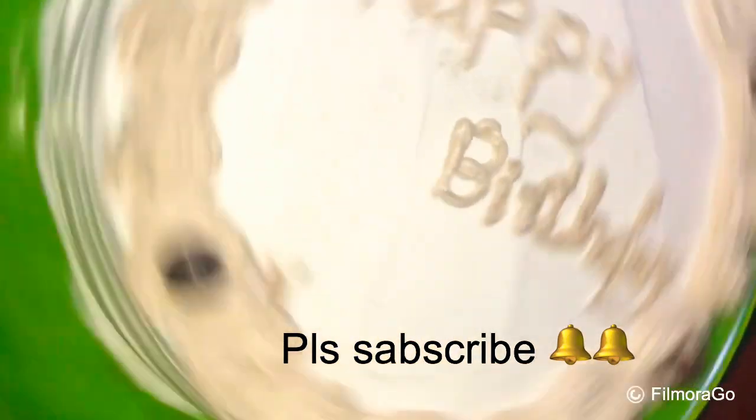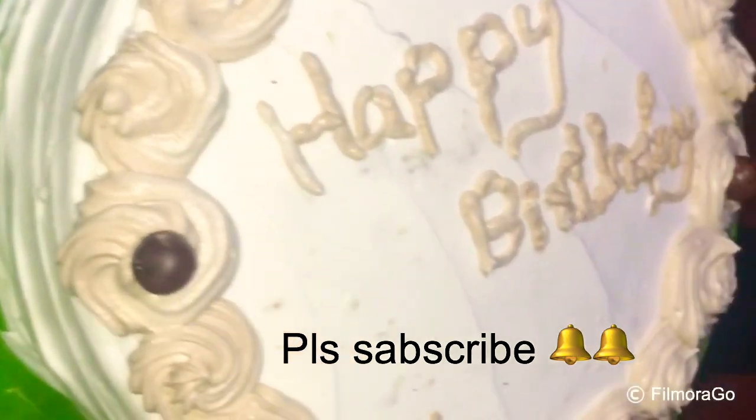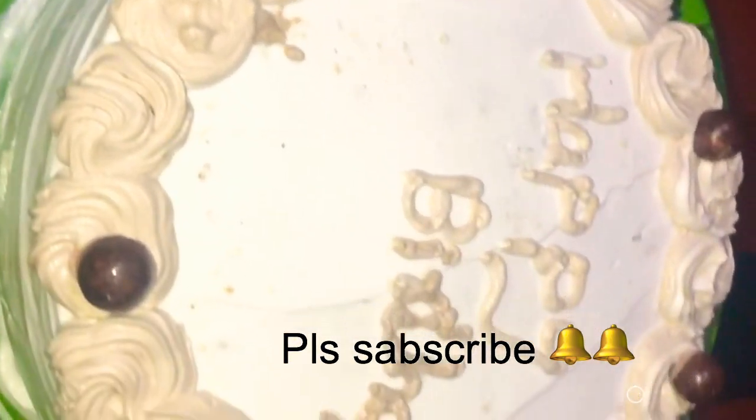Hello friends, I have a cake for my birthday and I have a recipe for this.